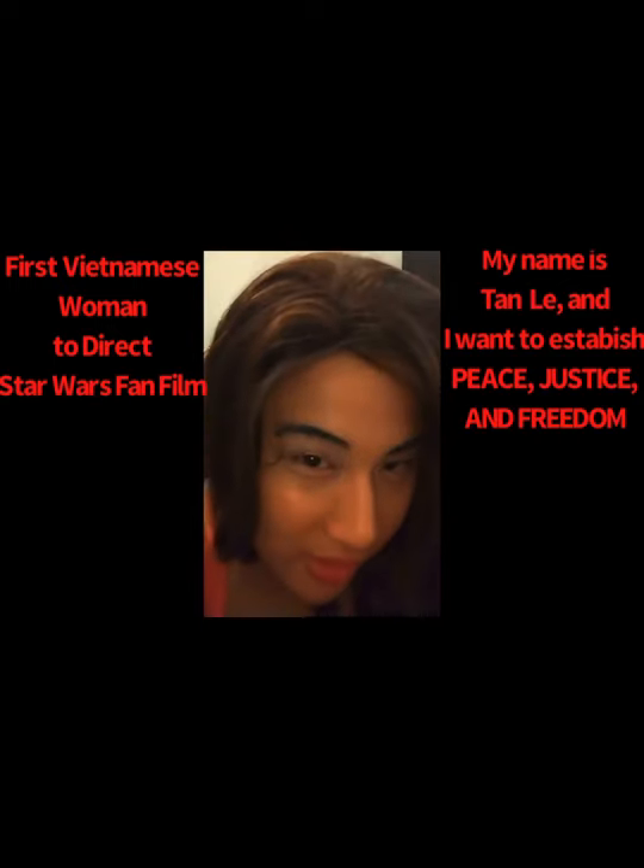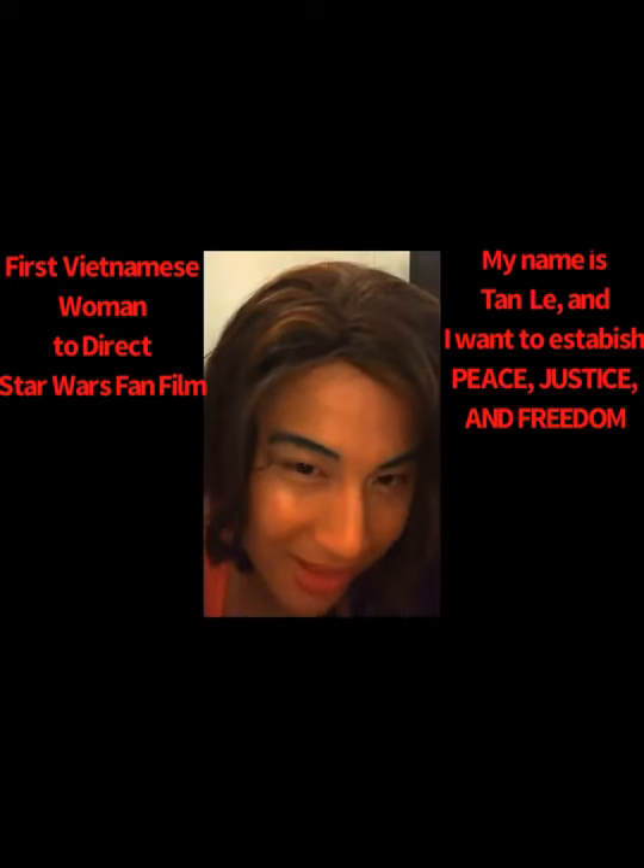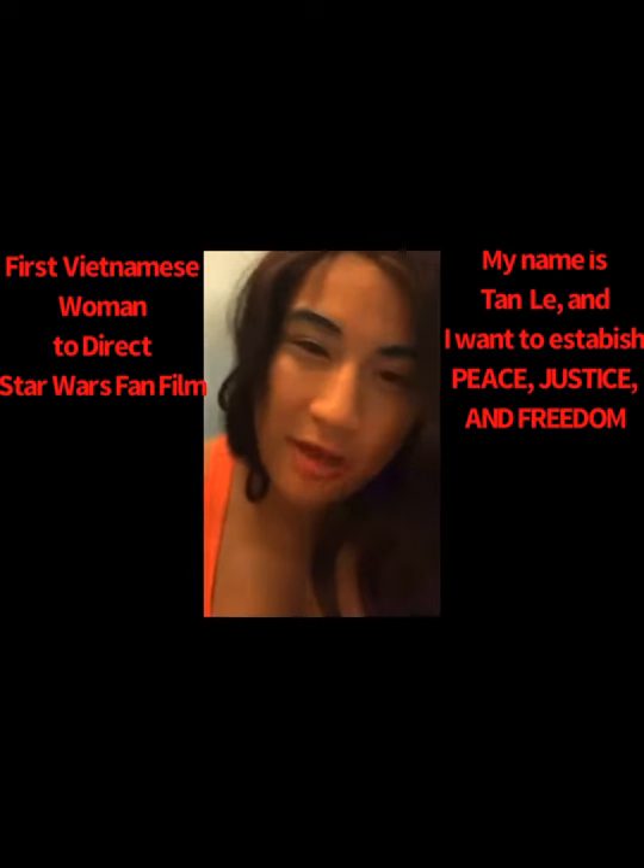So if you want to get Star Wars action figures, I recommend Black Series if you want the highly realistic detail for a good quality price.